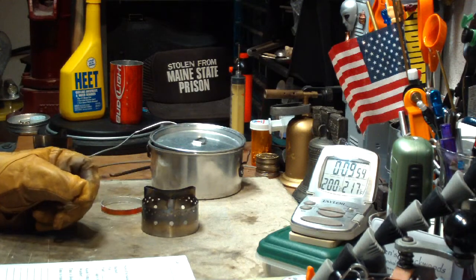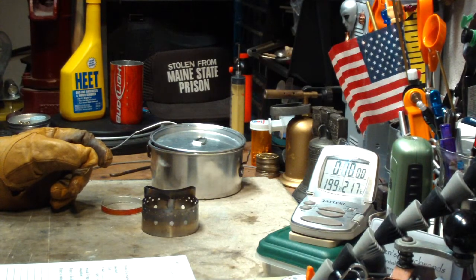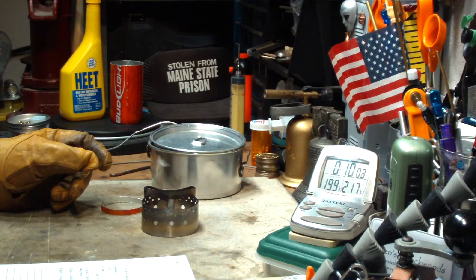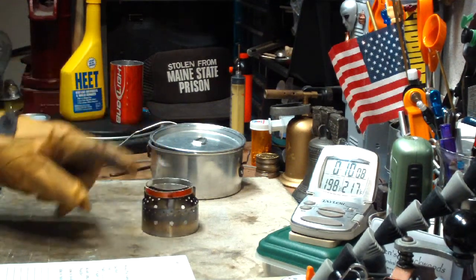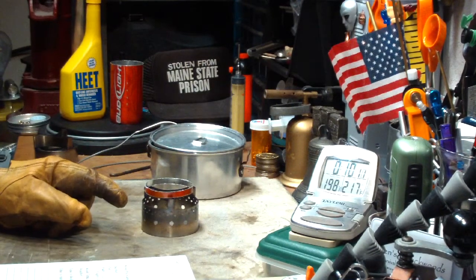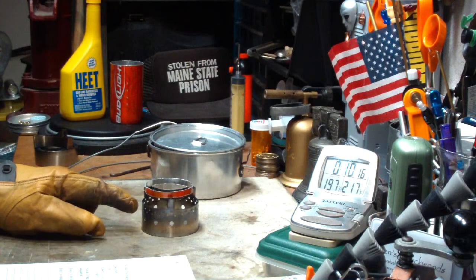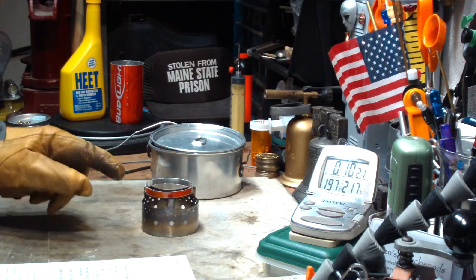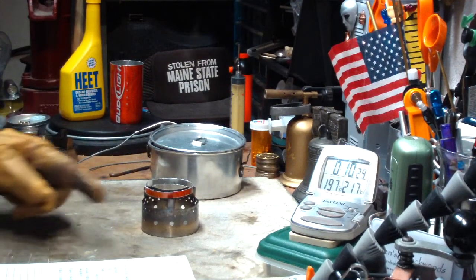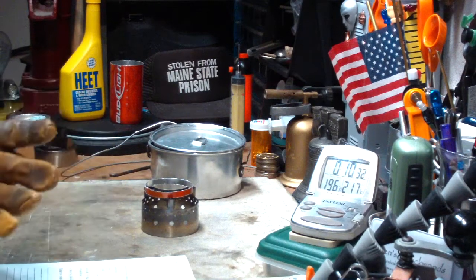In yesterday's test without the ring: 2 cups of water starting at 61 degrees — 1 degree colder — came to a boil in 8 minutes and 26 seconds. So that's almost a minute and a half shorter today by putting the ring on. But you trade one for the other: run-out time yesterday was 11 minutes 48 seconds versus today 8 minutes 39 seconds. So it ran hotter, got the water to a boil, but wouldn't have simmered as long. Again, that's only on 20 milliliters of heat.